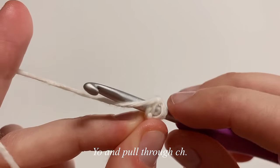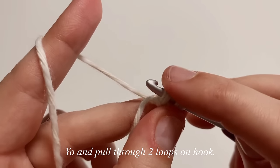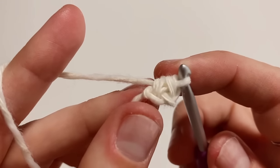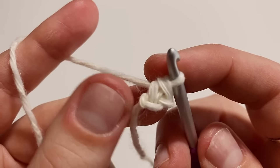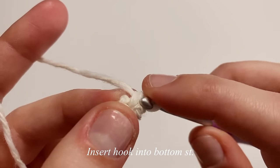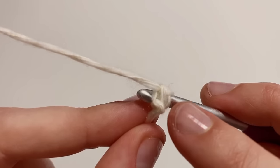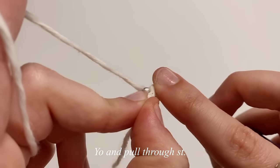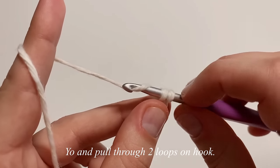Yarn over and pull through just that first chain. With two loops on your hook, yarn over and pull through both of those loops. For the second foundation slip stitch, we're going to be working in the bottom stitch right down here. Pick up the front and back loops of that bottom stitch, then yarn over and pull through that bottom stitch only. With two loops on your hook, yarn over and pull through both loops.